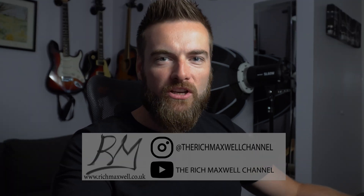This is Rich from the Rich Maxwell channel. Welcome back to my channel. If you're new to the channel, this channel is about drones and photography, so please consider subscribing, maybe like the video if you find the content useful, and join me again for more videos. I'm always doing tutorials on here, product reviews, and general hints and tips for flying drones and taking cool images with your cameras.